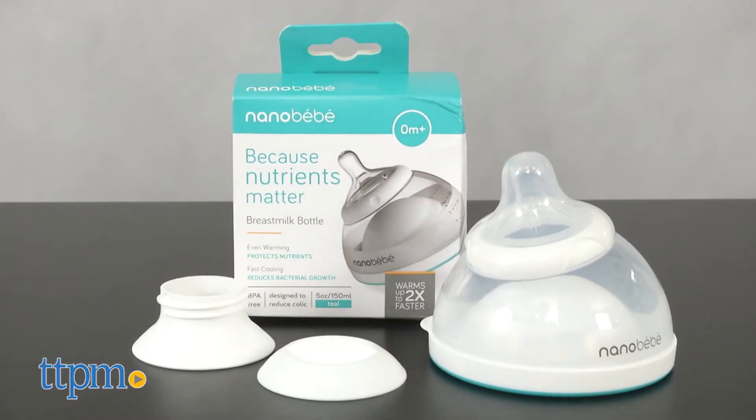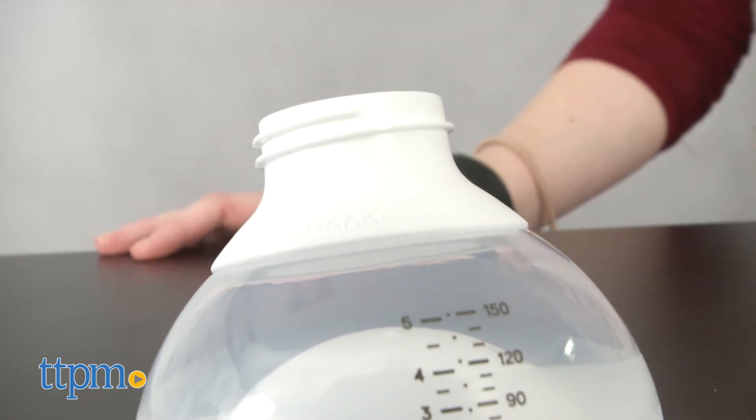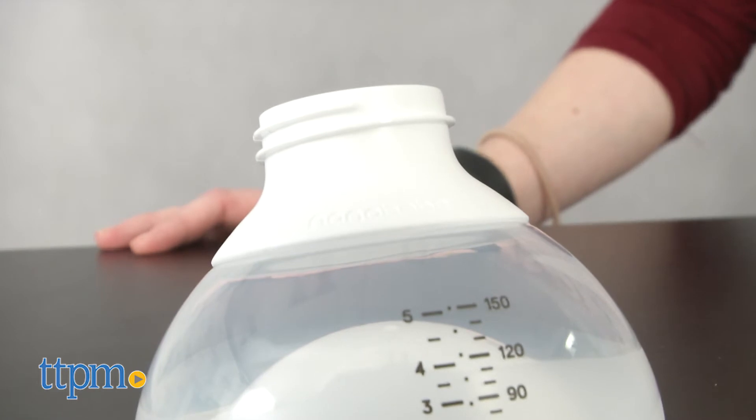Each 5-ounce BPA-free bottle comes with one slow-flow nipple, a travel cover, a storage cap, and a breast pump adapter that fits the majority of pumps on the market.